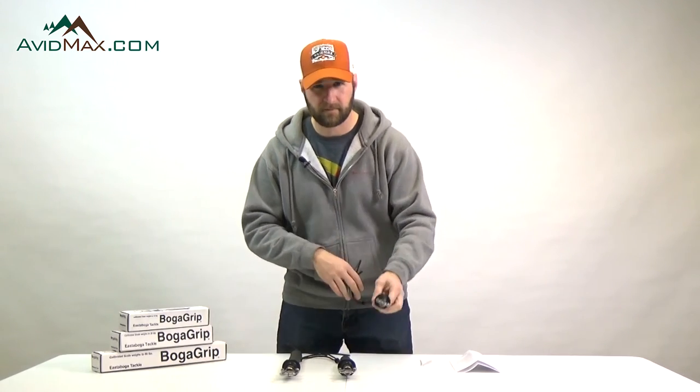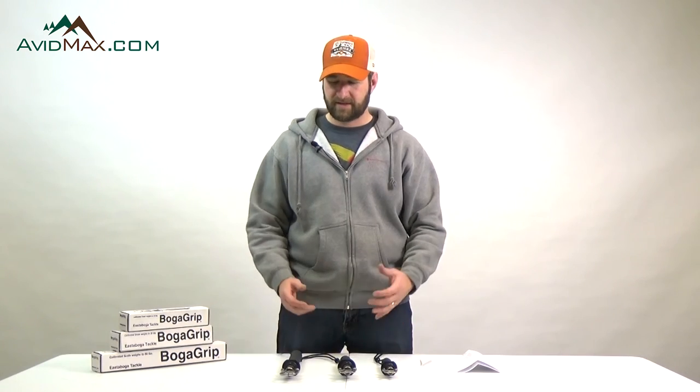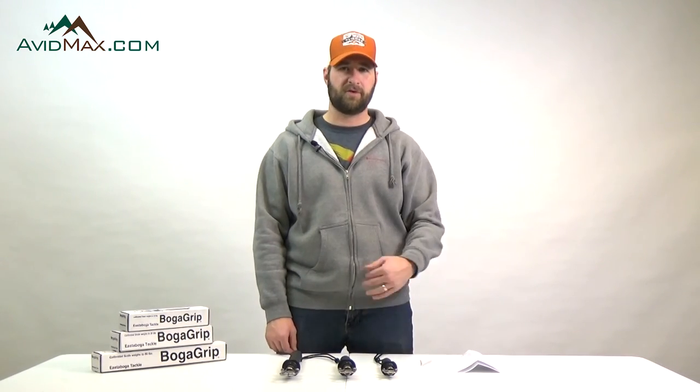So again, that's the Boga Grip — three different sizes, very safe handling for your fish, good for you and good for the fish. Thanks for watching — make sure you subscribe to our AvidMax YouTube channel and we'll see you out there.